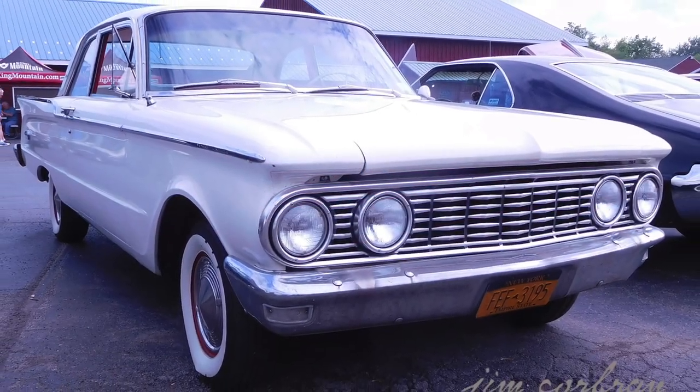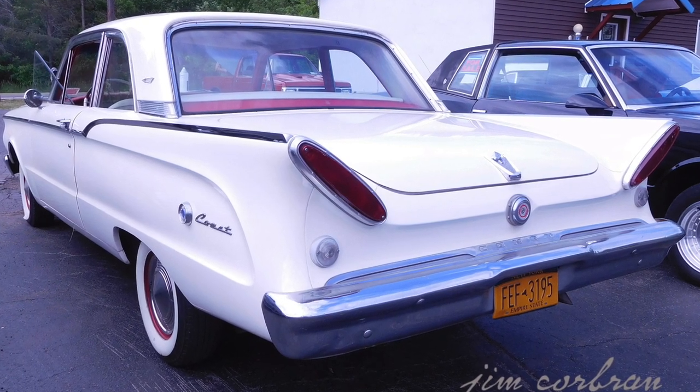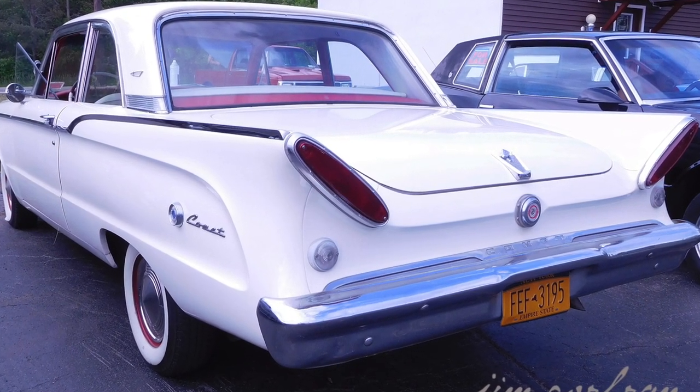The front end is pretty typical of the era, but the rear has these angry-looking canted taillights. I thought those would make a neat design feature once the body was turned around.